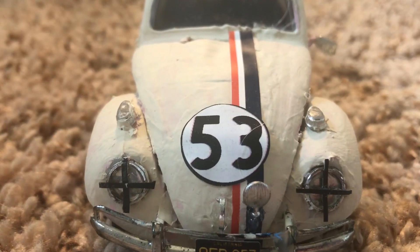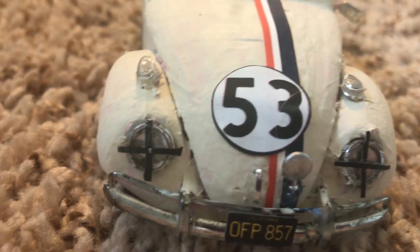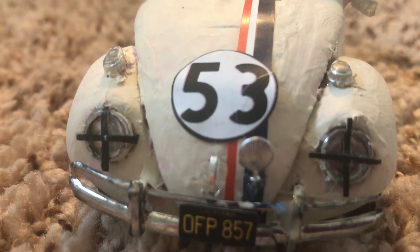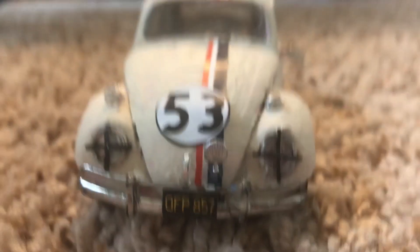Some cars taped their headlights with a plus pattern, like this one, while others taped them in an X style. I kind of like the plus style better.